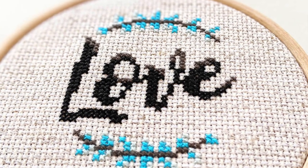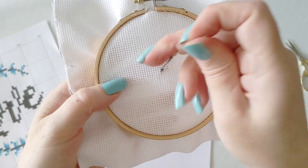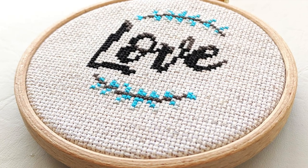The skills you'll learn in this class are important because they're the foundational techniques you'll need to enjoy a lifetime of stitching. Cross stitch is perfect for relaxation and it's a quiet hobby you can take anywhere.